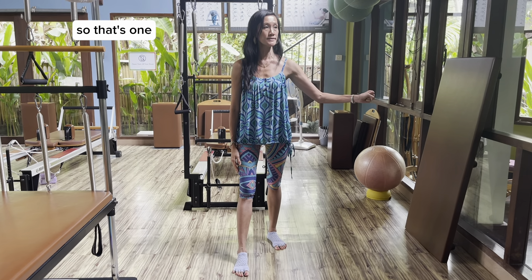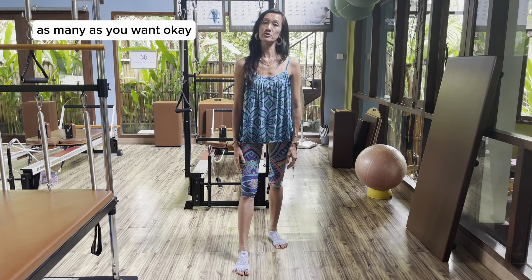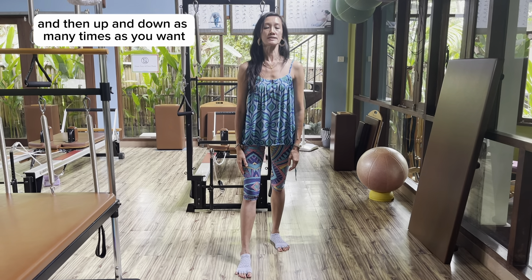So that's one. You can do as many as you want, and then your head turn side to side again as many as you want. Looking yourself in the mirror can help. And then up and down as many times as you want.